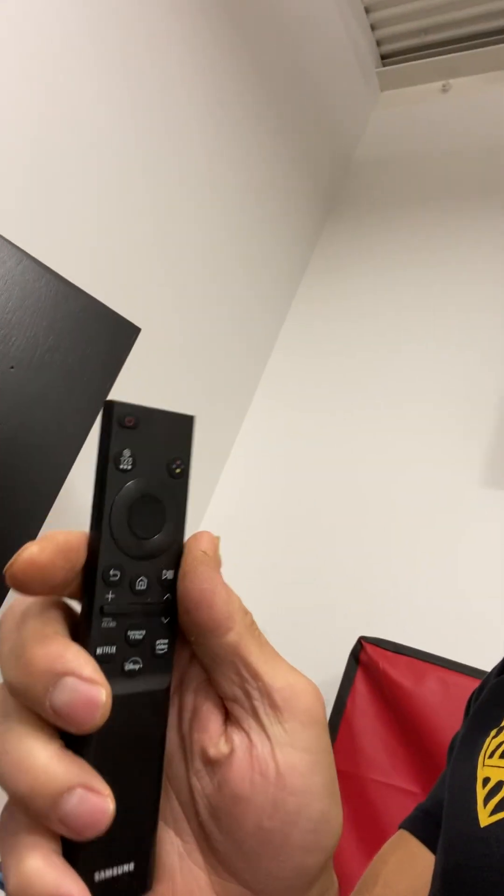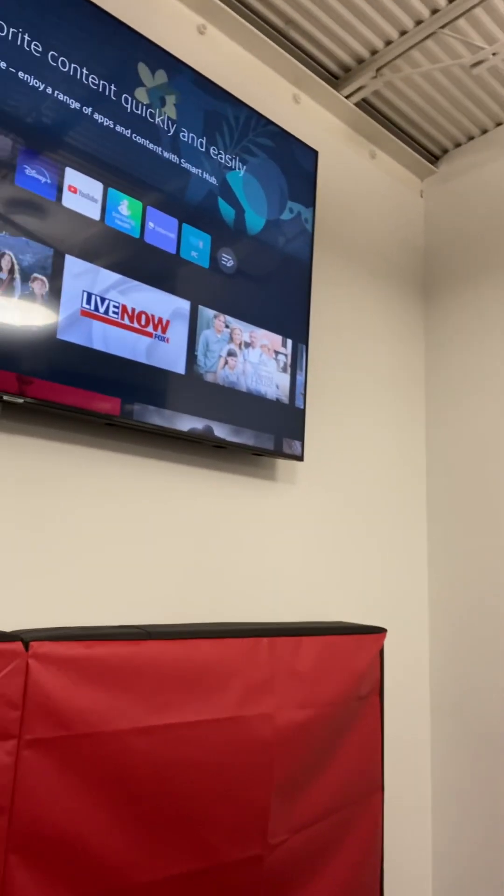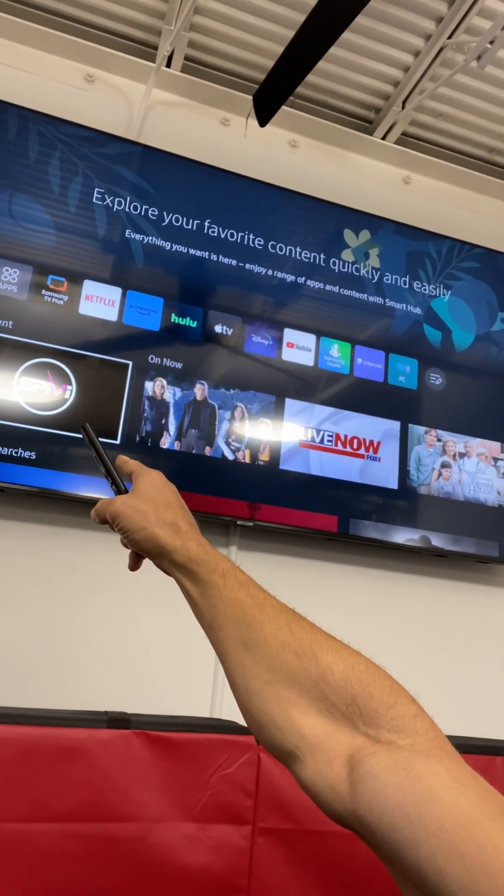It doesn't matter which TV you turn on first, but I'm going to use this remote for the big TV. I turn that one on — there it goes. So you'll see on the big TV, it's got the Spivy app over there at the bottom left corner.